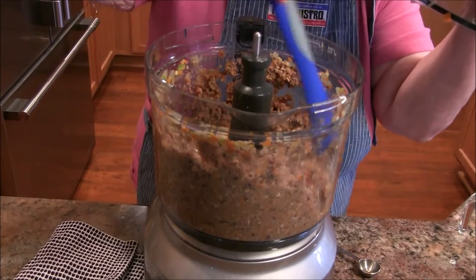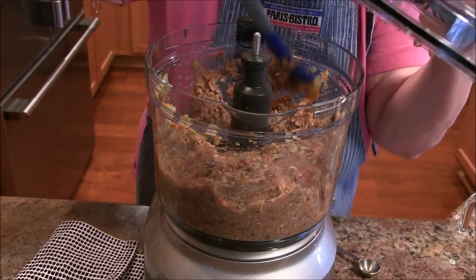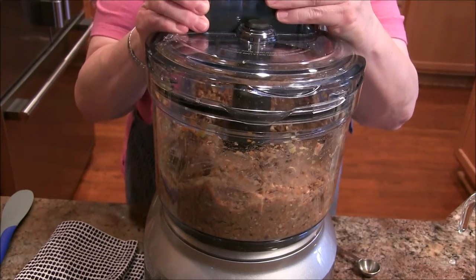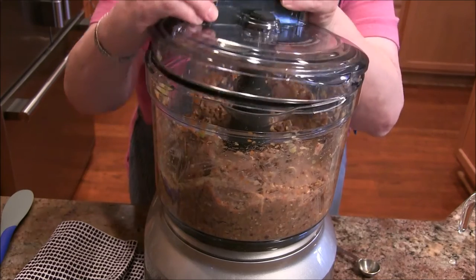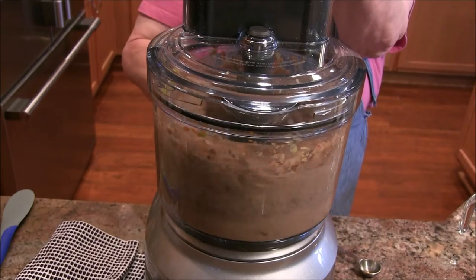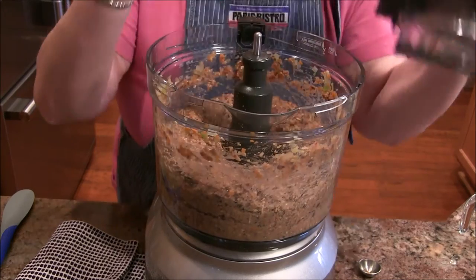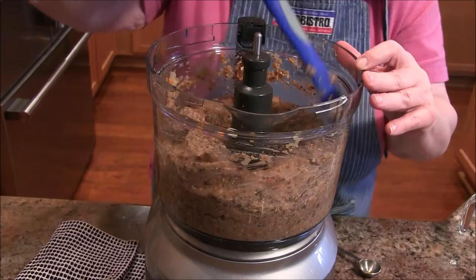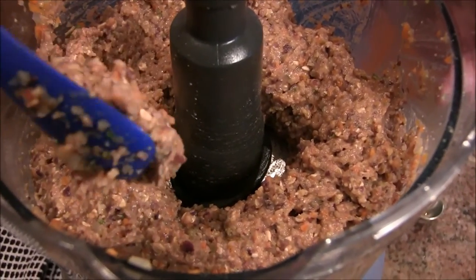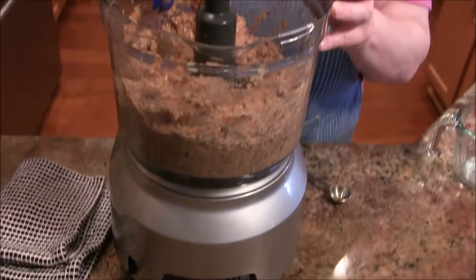I'm scraping it down a little bit. My biggest problem last time was it was too wet, so I'm hoping the oats dry that up a little bit. Yes, I think this looks really good! I'm going to go ahead and get my loaf pan — my oven is set at 375. It looks pretty good. I'm going to load it into the loaf pan, stick it in the oven, and bake it for a short time.